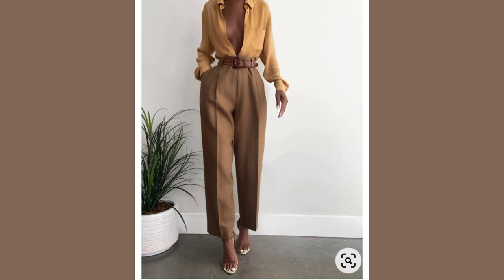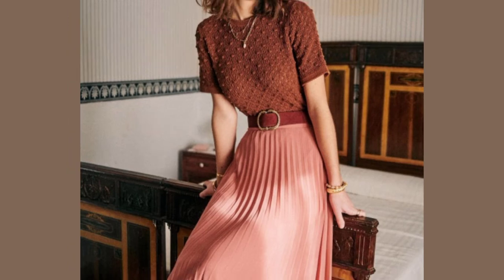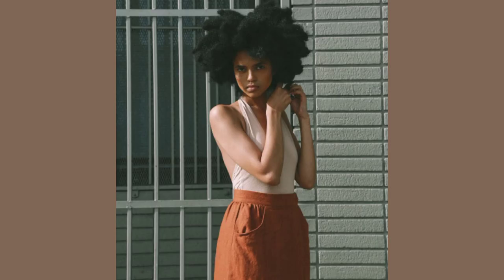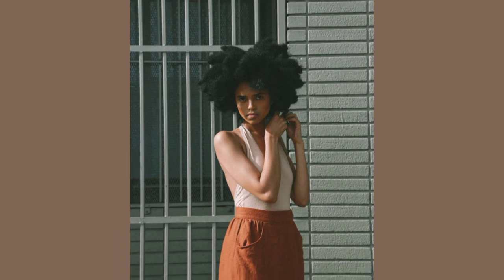Brown and mustard yellow work well, burnt orange and mustard yellow work really well, and ivory and mustard yellow work really well. You can also mix ivory and cream — you can see they are more like a monochromatic outfit but they have varying intensities.